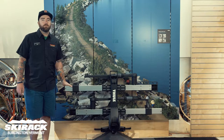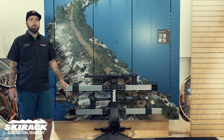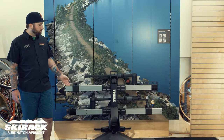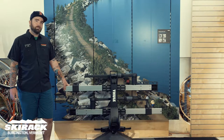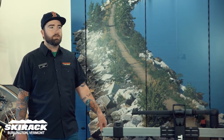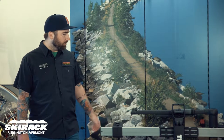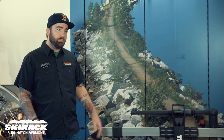Hi, I'm Vinny with the Thule Rack Center here at the Ski Rack, and today we're going to take a look at one of our favorite ways to carry high-end mountain and road bikes — the Thule T2 XT Pro. This is a great hitch rack that allows us to carry our bikes with any kind of wheel size and any kind of wheel diameter without touching the frame.